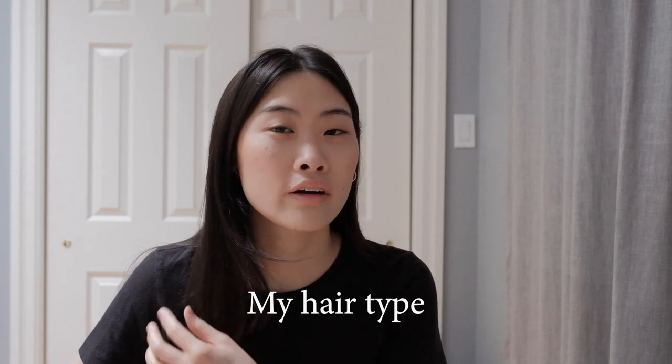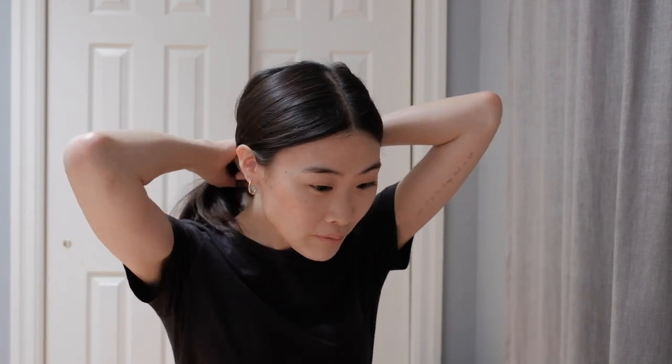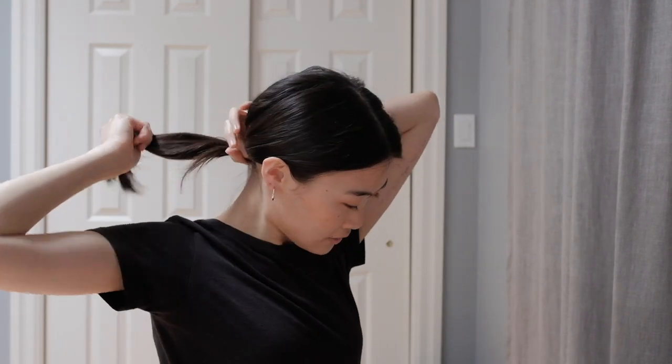First I wanted to talk about my hair type because this tutorial is specifically for my hair and it might not work out the same way if you have a different hair type. I have extremely fine and very thin hair, and I don't have a lot of it. If I grab my hair in a ponytail, this is how thick it is. I comb out my waves to give my hair a bit more volume. If you have a lot more hair than I do, maybe don't comb it as much because that will make your hair a lot more frizzy - I'm trying to make my hair frizzy to add volume.